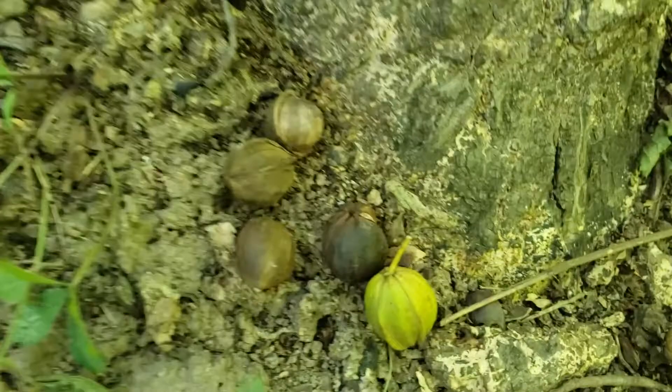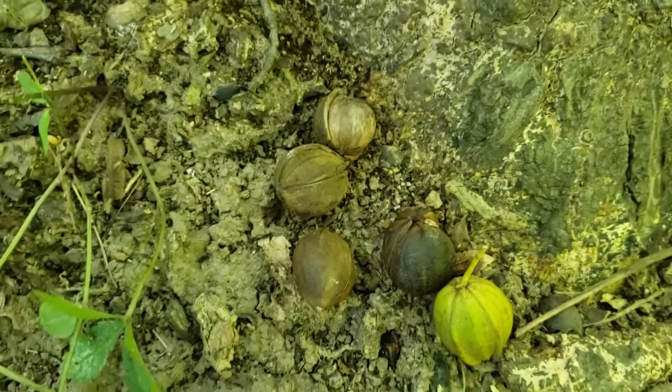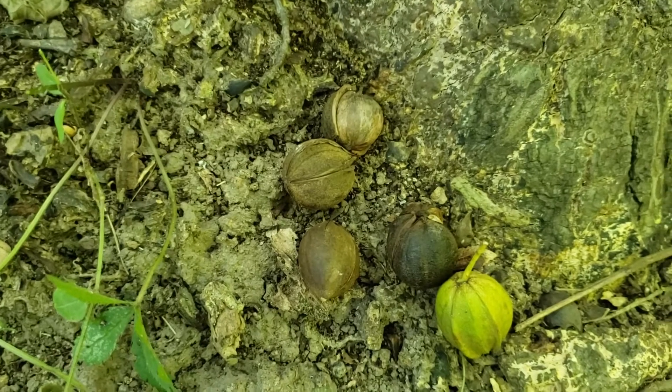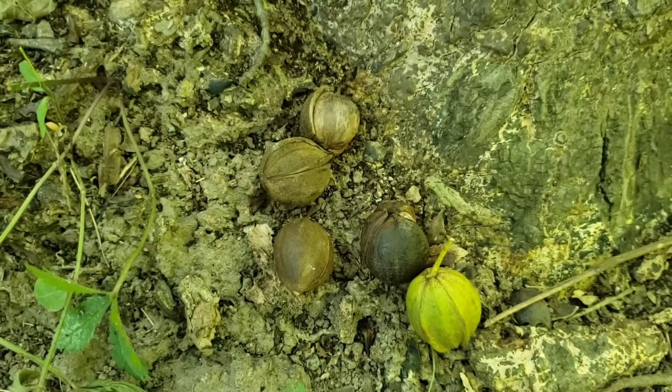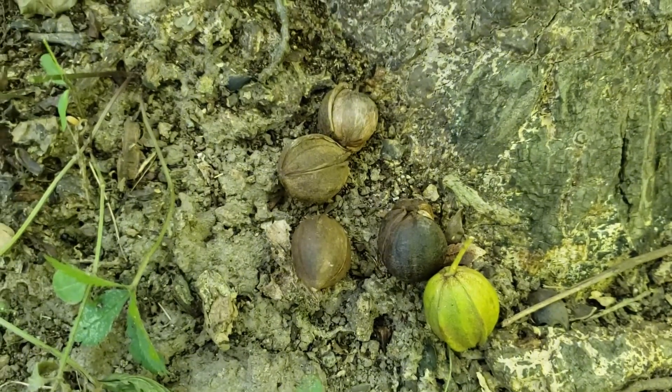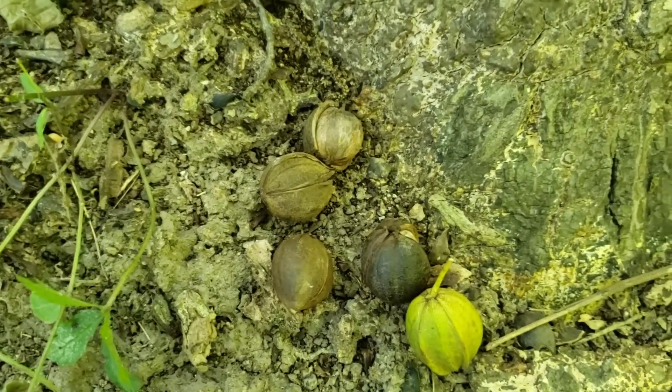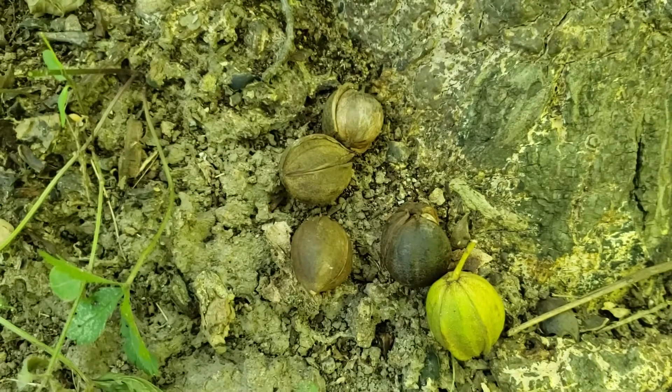The nuts on red hickory will also help us with identification. It typically has five to seven leaflets, normally seven. Pig nut hickory, which grows on the same type of sites, also can have five typically, but sometimes seven leaflets. So there's a source of potential confusion.